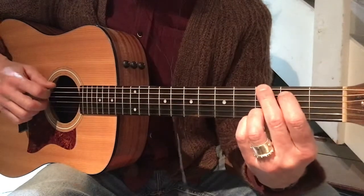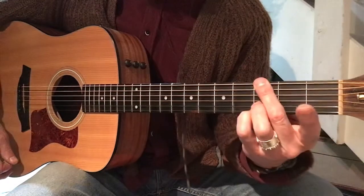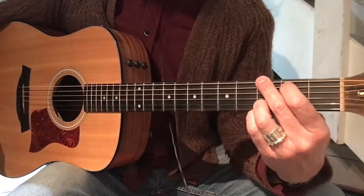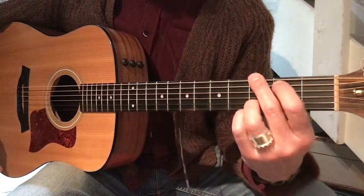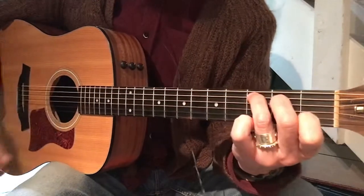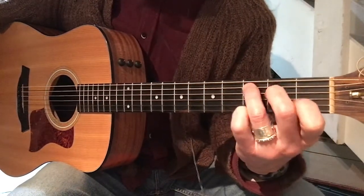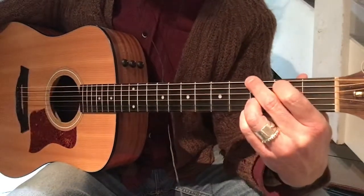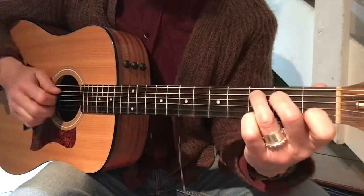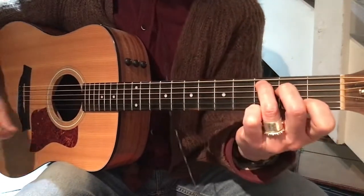This is a G major chord. So we have three, three, three, and two. Two, three, four, hold, two, three — and make a C chord, like this, not like that. Two, three, four, one, two — back to the G. And two, three, four, one, two — back to the C. And two, three, four — and then we're going to go back to our power chords, and so on.